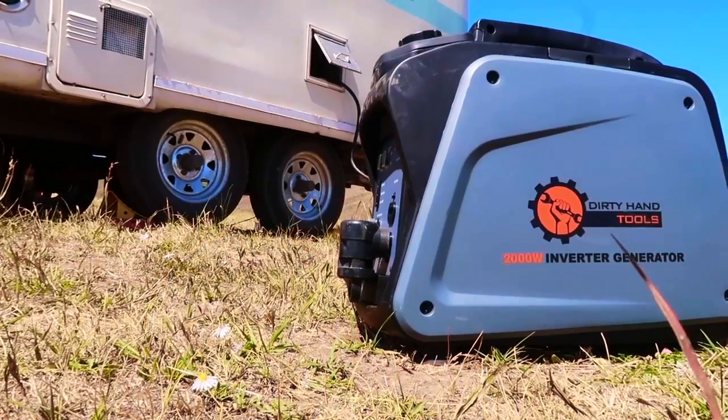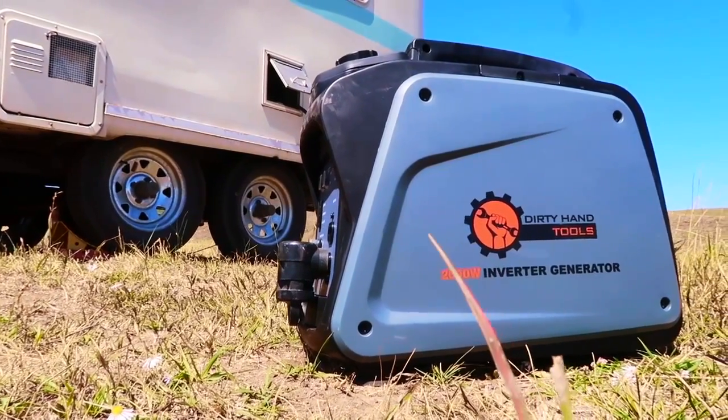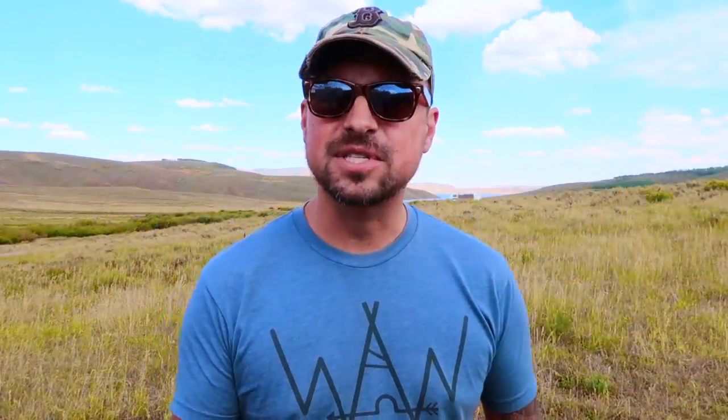Today we're talking about the Dirty Hand Tools 2000 watt inverter generator. What really got us interested and excited about it was that it produces 2000 watts, it's super quiet, and it's only $450 on Amazon. I've also seen on their website that it's $499.